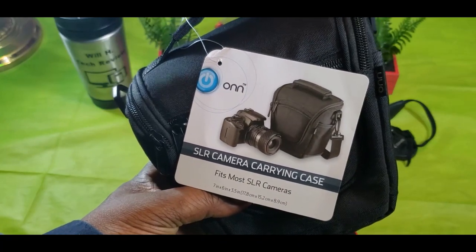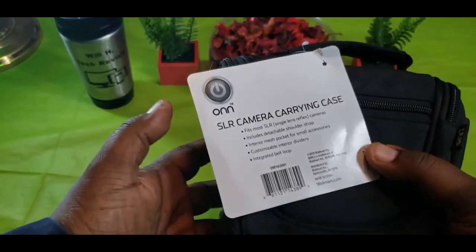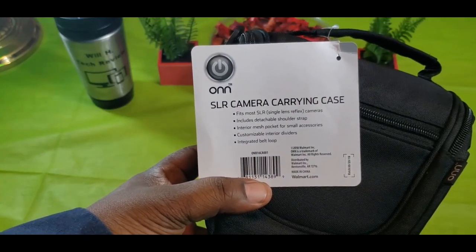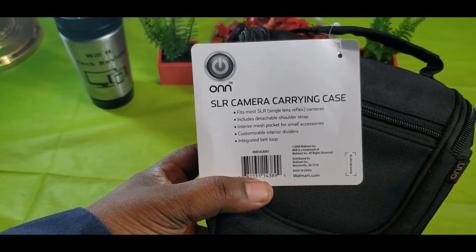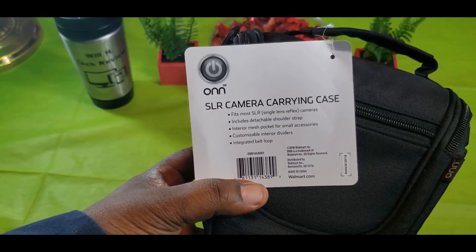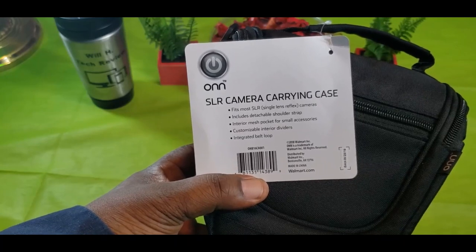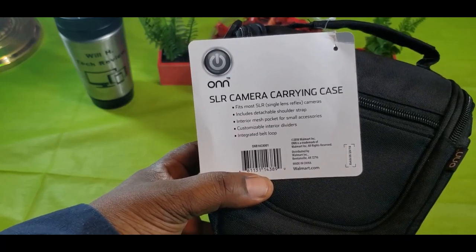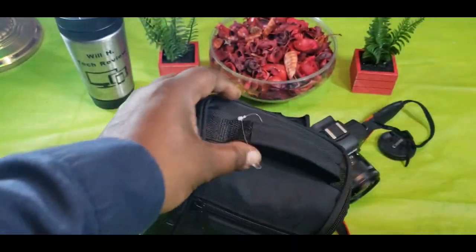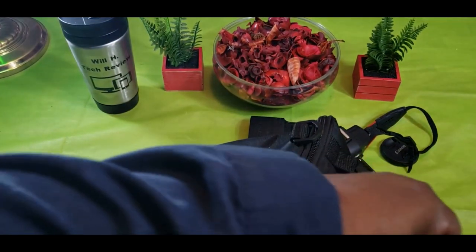This is an SLR camera carrying case that fits most SLR cameras. It includes a detachable shoulder strap, an interior mesh pocket for small accessories, a customizable interior divider, and an integrated belt loop. I don't know much about the belt loop part, but I'll definitely use the shoulder strap. Let me grab my knife and get that tag off there.